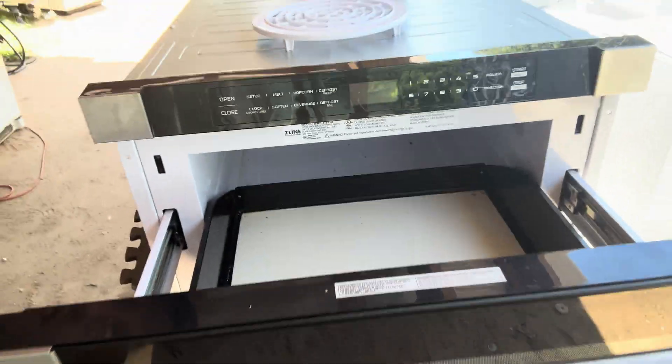Look at that beauty. Let's see what we can find out. I've never worked on one of these. It's going to be like one of those little exploratory type things.